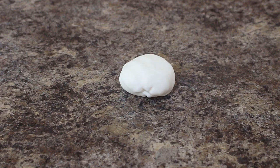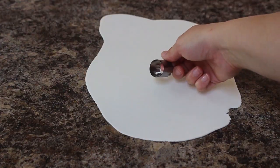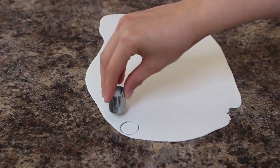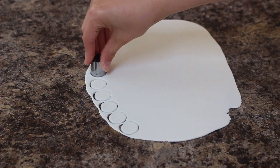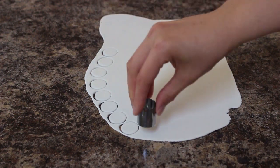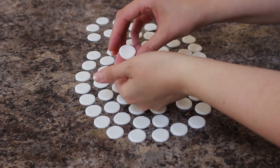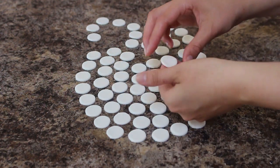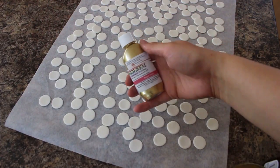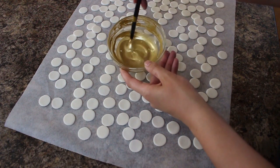To make my coins I'm rolling out some white fondant fairly thin and then using my cutter I'm punching out a bunch of circles. This took me quite a long time but it's better to have a couple more than you think versus not enough. When I had cut them all out I picked them up and smoothed down any rough edges with my fingers, then placed those onto a sheet of parchment paper and using my Rokum super gold luster dust mixed with a little bit of food grade alcohol I brushed that over each coin.